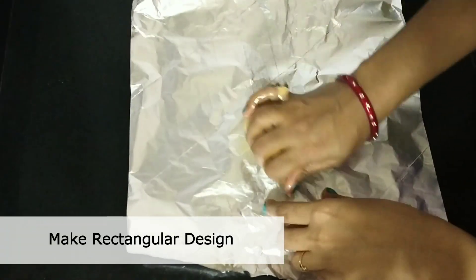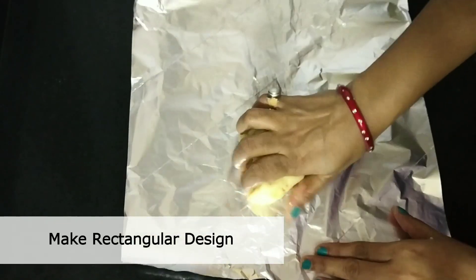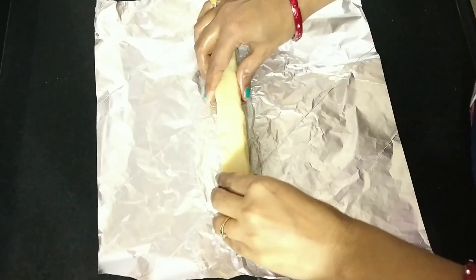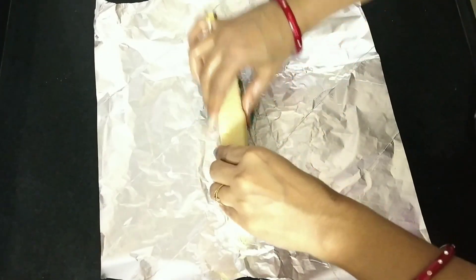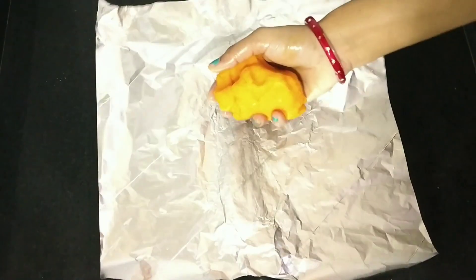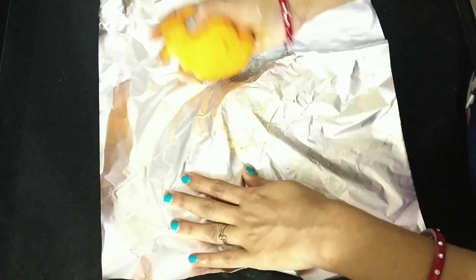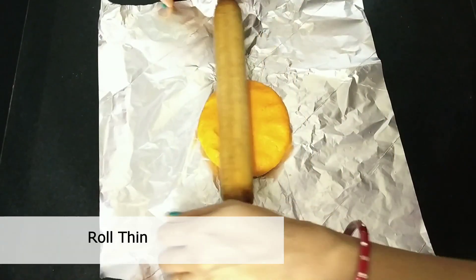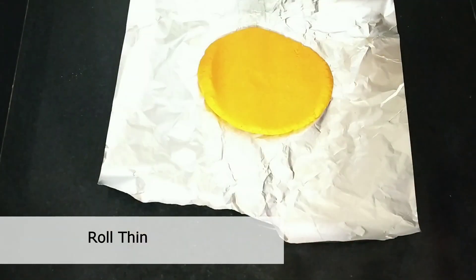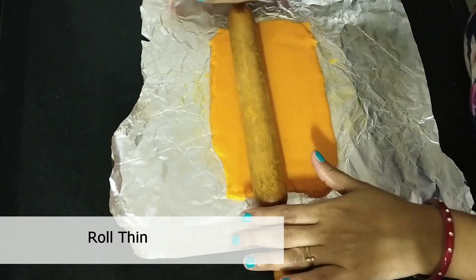I have a foil paper here. You can take wax paper — the dough doesn't stick to foil paper or wax paper. On this, you will make a rectangular shape. I have made a rectangular design. Now we will place the orange part on the foil paper and make it well.